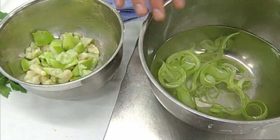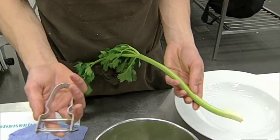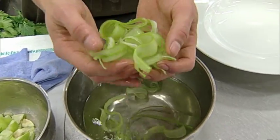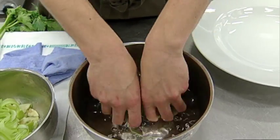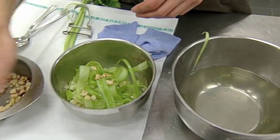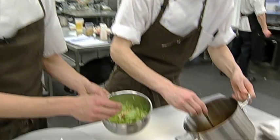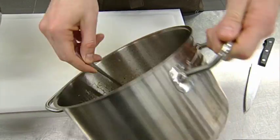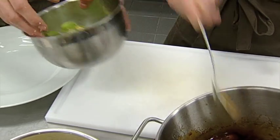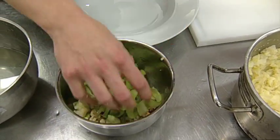Til salaten har vi bladcelleri, syrlige grønne æbler og ristede hasselnødder. Bladcellerien kan du ordne ved at rense den, og så bruge en ganske almindelig kartoffelskræller til at skære nogle lange stykker af den. Gør dem ned i koldt vand, så får du sådan en flot form her, som gør salaten lidt mere interessant. De her tre ting putter man sammen i en skål, og så kan man tage en lille smule af den væske I har på kødet og blende det i for at give den lidt ekstra smag. Og så vender vi det hele og har en lækker salat.